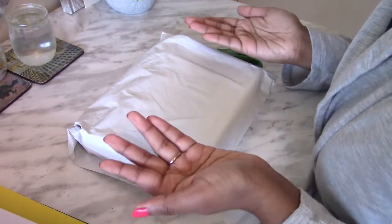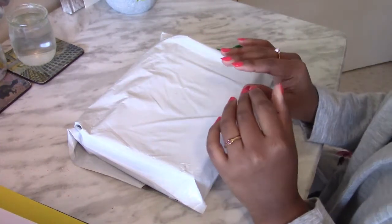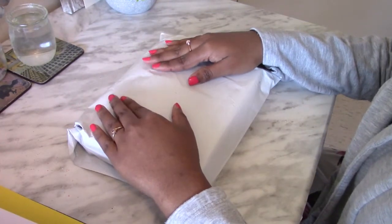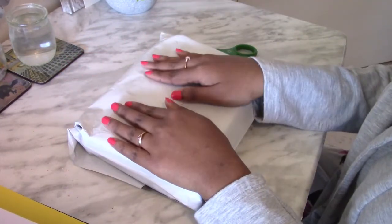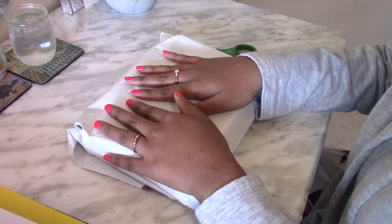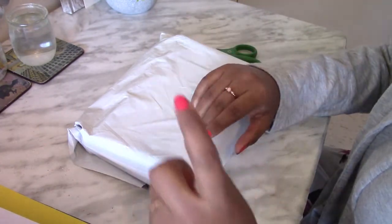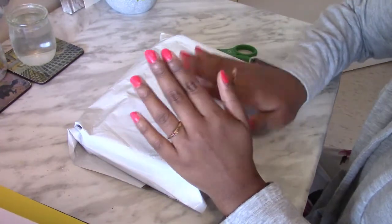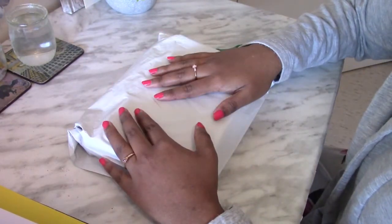Hi everyone, thank you for joining me today! I'm super excited — I'm unboxing, testing, and reviewing a glass dip ink pen. I've been seeing it on my Instagram feed and in online ads, it's a glass pen that comes with different inks for calligraphy and stuff like that. When I saw it, it looked so pretty and I was so excited to one day try it.